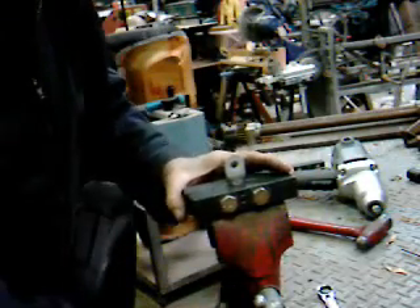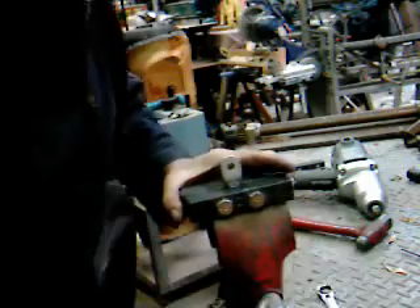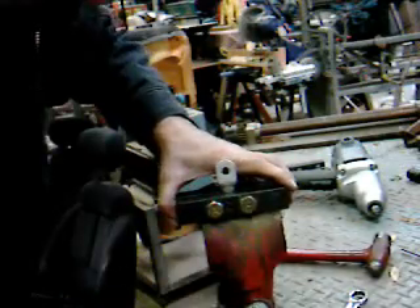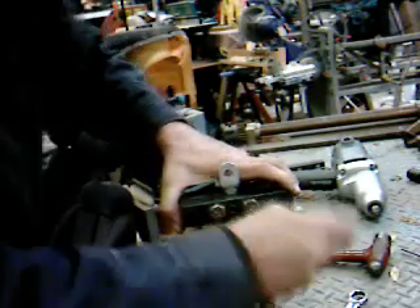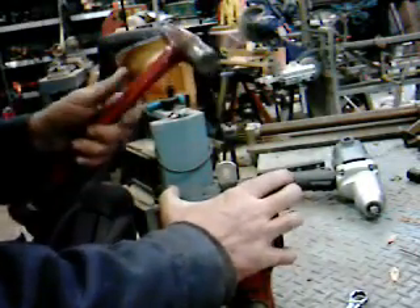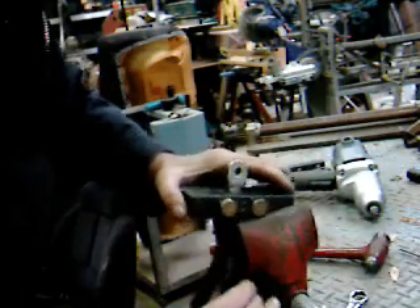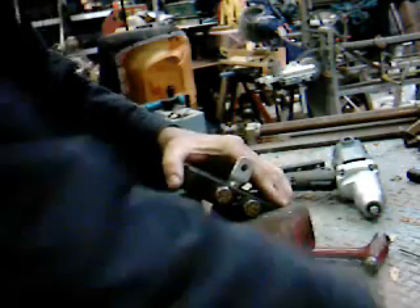Before I take this out, I need a 90 degree lug on this, and the place I bought them from didn't have them. So I'm going to bend this over. Nope — not on this vice. I may have to take this over to a better vice. This is not my favorite vice.